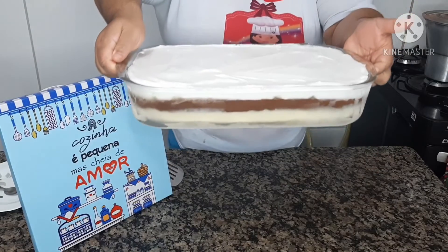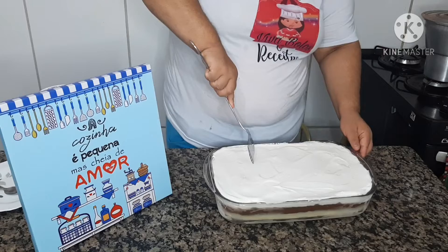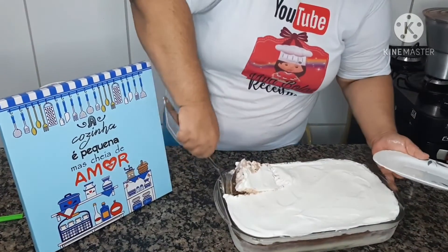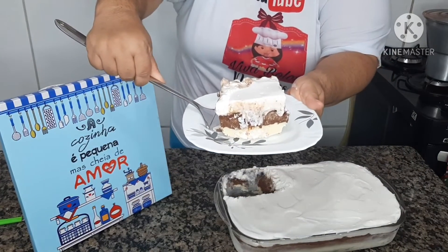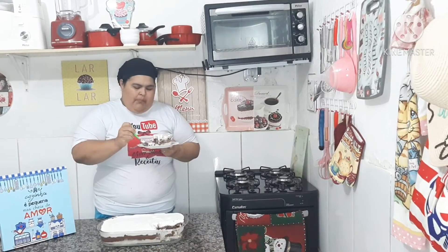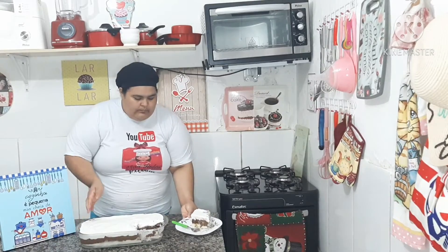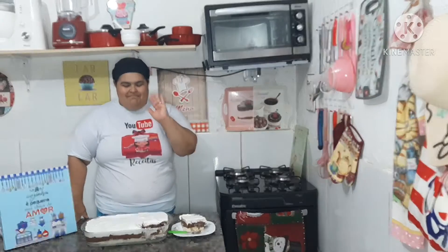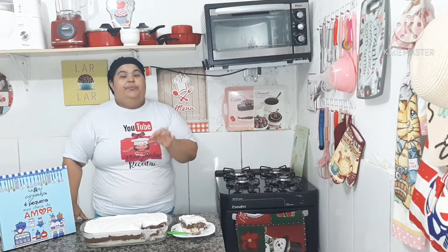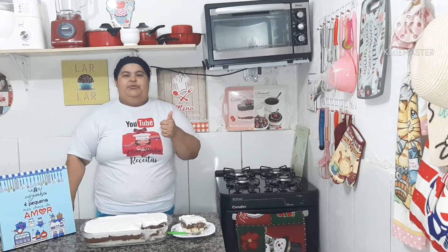Ficou pronto o nosso delicioso sorvete americano! Agora vamos partir e provar essa delícia. Uma delícia, meus amores! Essa foi a receitinha de hoje — eu indico que você faça, vale super a pena. Se você ainda não é inscrito no canal, se inscreva, deixe bastante curtida, compartilhe esse vídeo, e que Deus abençoe você e sua família. Fique com Deus, tchau!